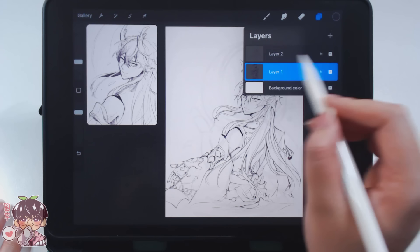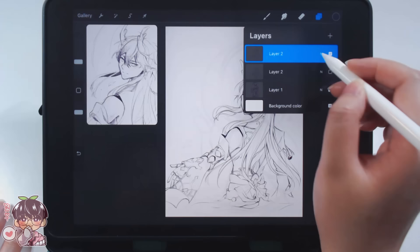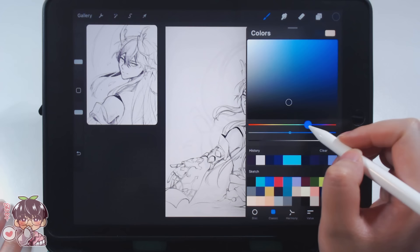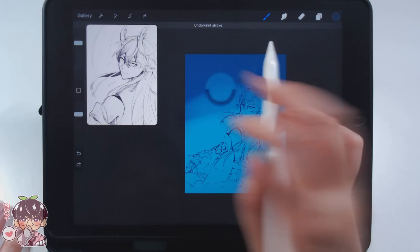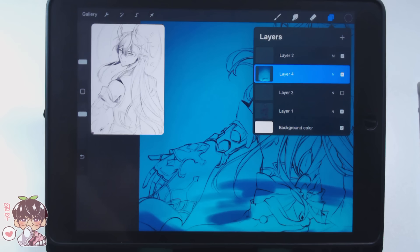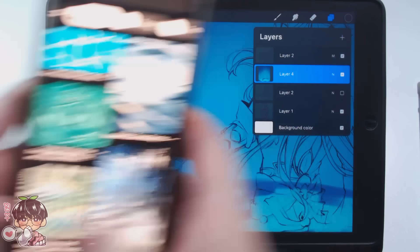Now that the sketch is finished, I'm going to go ahead and reorganize my layers. I like to duplicate my sketch layer and set one to multiply while the other one is hidden, just in case I want to recolor it. Then after that I'll make a new layer right under my sketch so we can do the painting portion for the background.